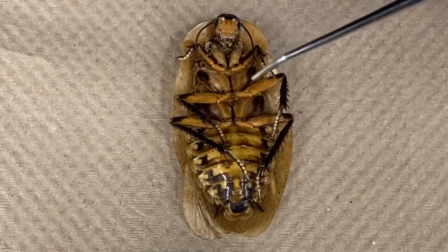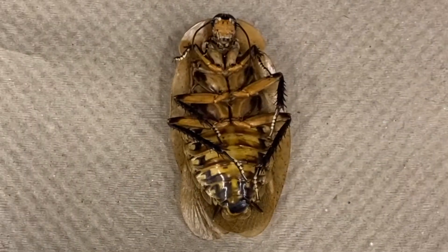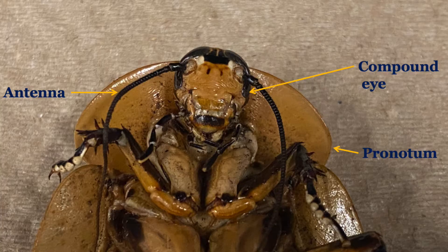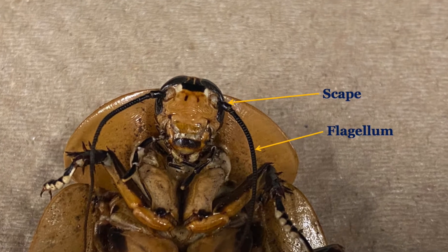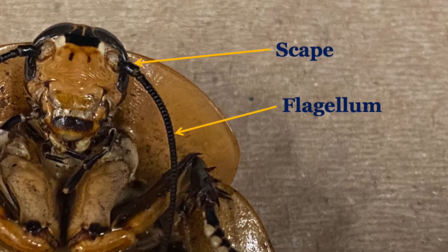There are three pairs of jointed legs on the three segments of the thorax. Taking a closer look at one of the legs, you can see the various distinct parts. Looking at the head, you should be able to identify the antennae, pronotum, and compound eyes. The antennae, consisting of the scape and flagellum, is a sensory organ that cockroaches use to explore the world around them.